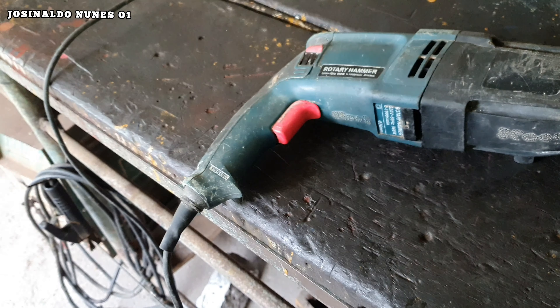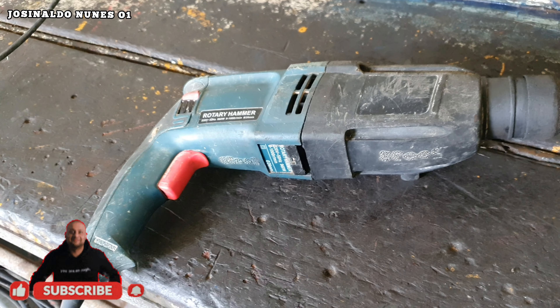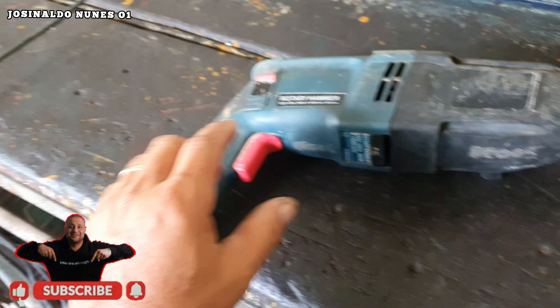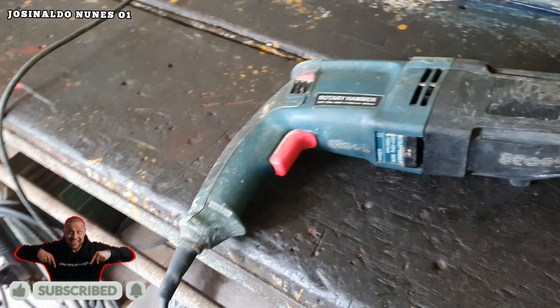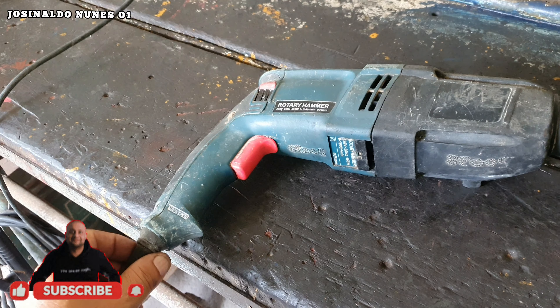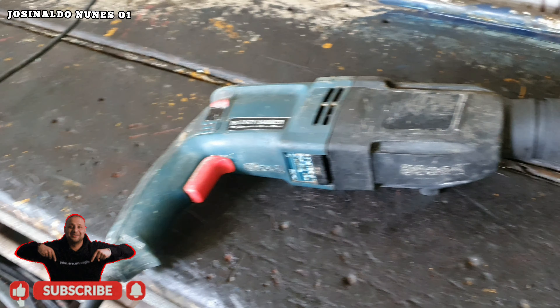Vamos abrir ele aqui e mostrar para vocês o que está causando esse barulho. Se o seu está com esse mesmo barulho, você mesmo pode fazer na sua casa e substituir alguma peça que estiver com defeito.